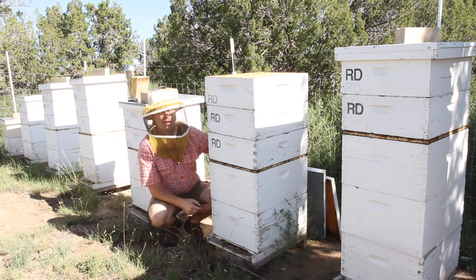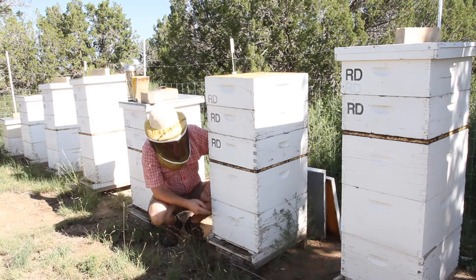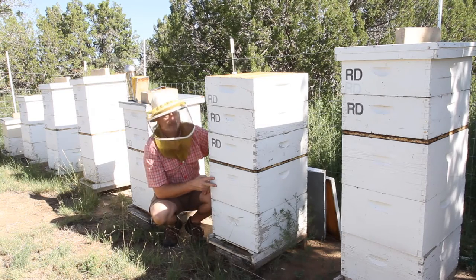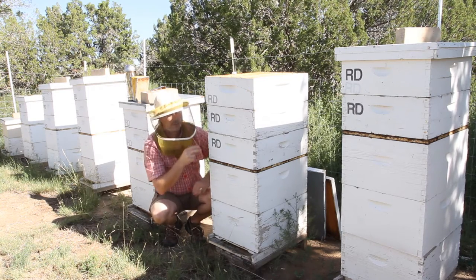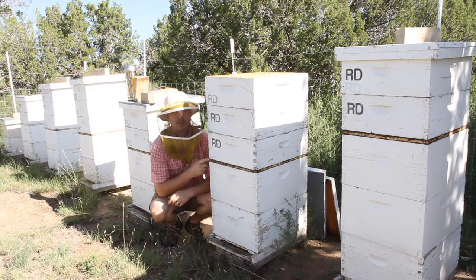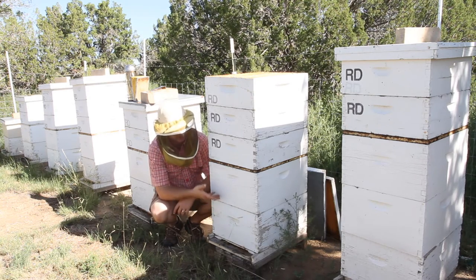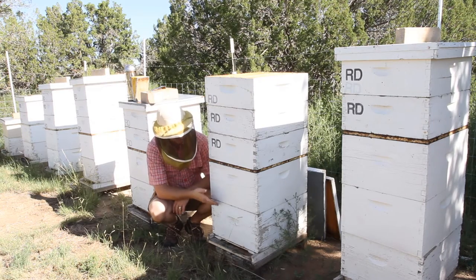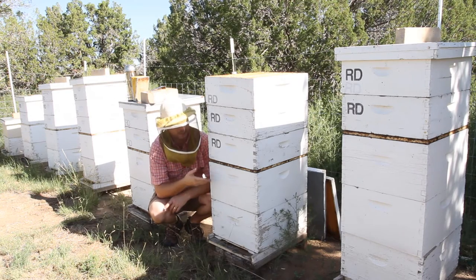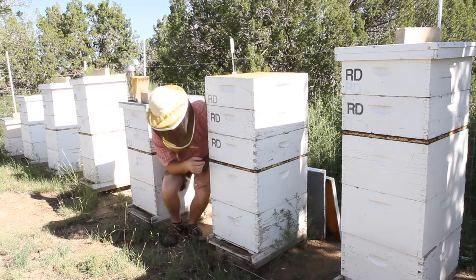His method involves overwintering with a specific hive body formation — a medium down below which he called a pollen box, then a deep, and then two mediums for honey supers, with no queen excluder. I want to stress that if you're going to use Walt Wright's method of checkerboarding, you do not want a queen excluder on there if you get into freezing temperatures. As the bees move up through the hive in winter, they will move through the queen excluder but the queen cannot, and she'll get left behind. That has happened and it's been documented.